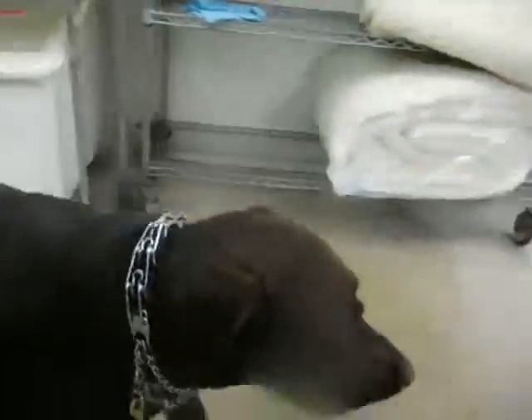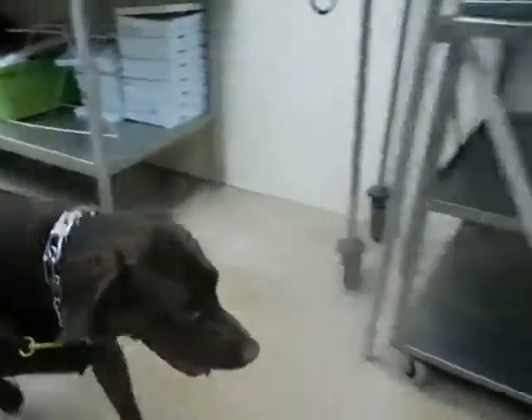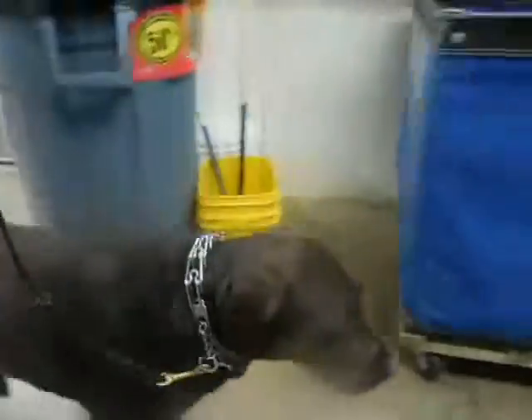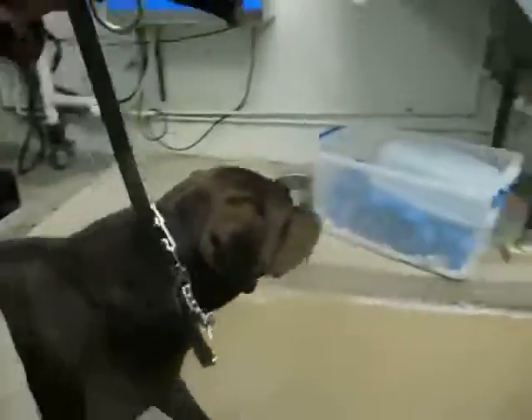Heel, Dexter. He's getting ahead. No. Heel. Good. Gotta be ready if he looks on the shelf, if he looks at the counter. Good. Here's the washer and the dryer. Dexter, heel. Good.